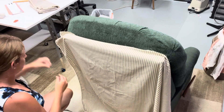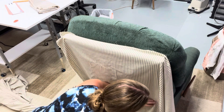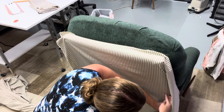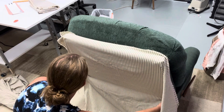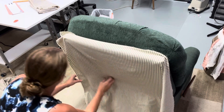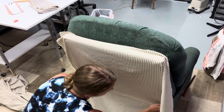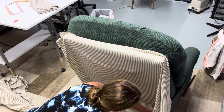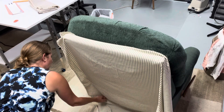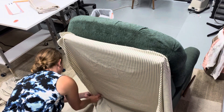As you can see, my fabric is always inside out when I'm doing these covers because you're working from the back side. I don't plan to put a skirt on this one — if I'm doing a wing chair, often I'll add a skirt, but for this one I am not adding a skirt.